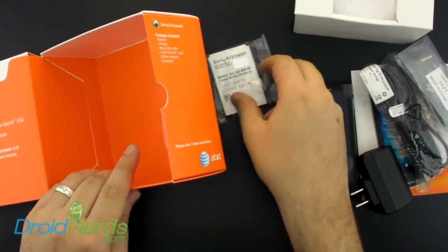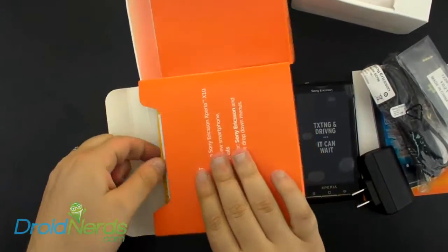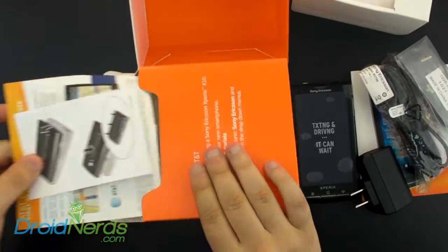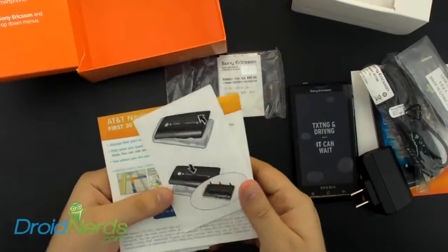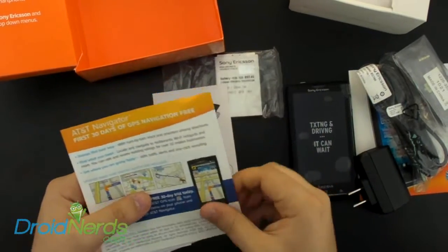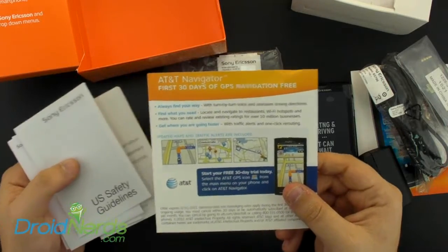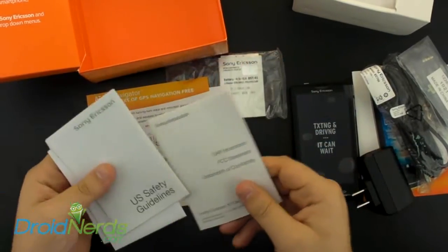Let's see what else is in here. We have the instructions to take the battery door off, and it says that you get 30 days free of GPS navigation with this phone through AT&T. And we have our other manuals and such.